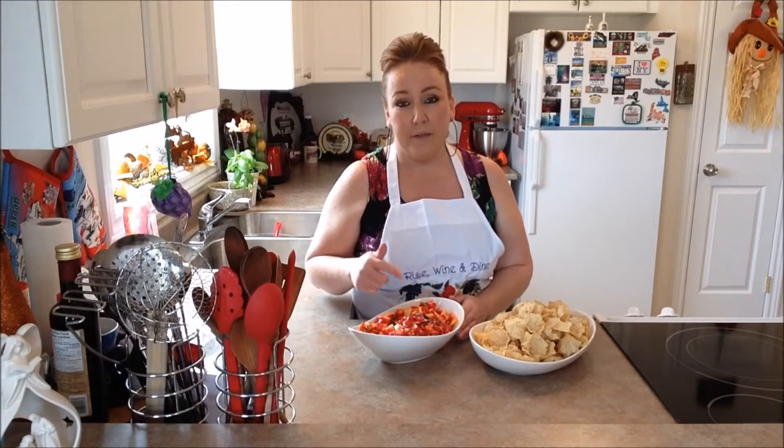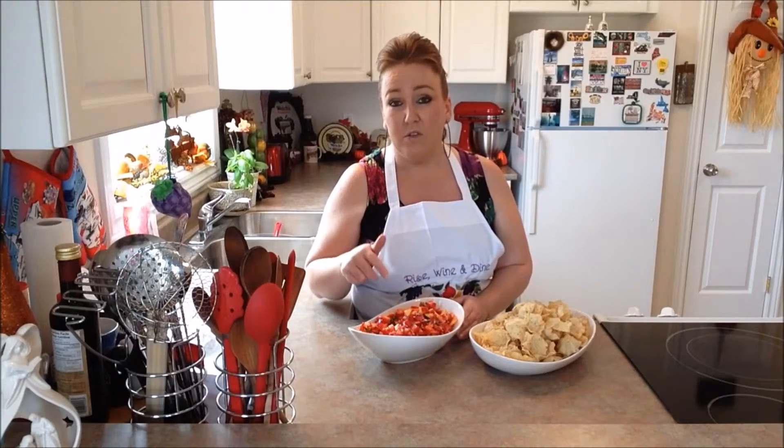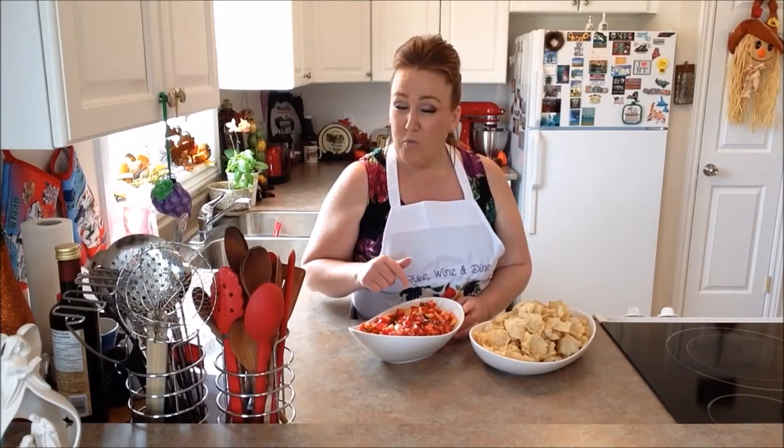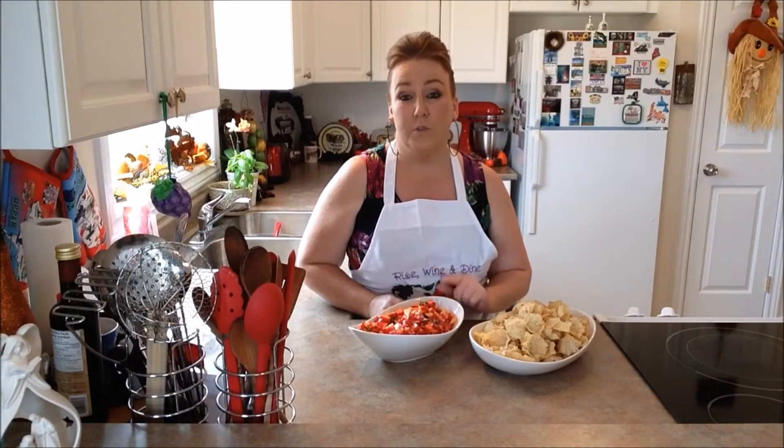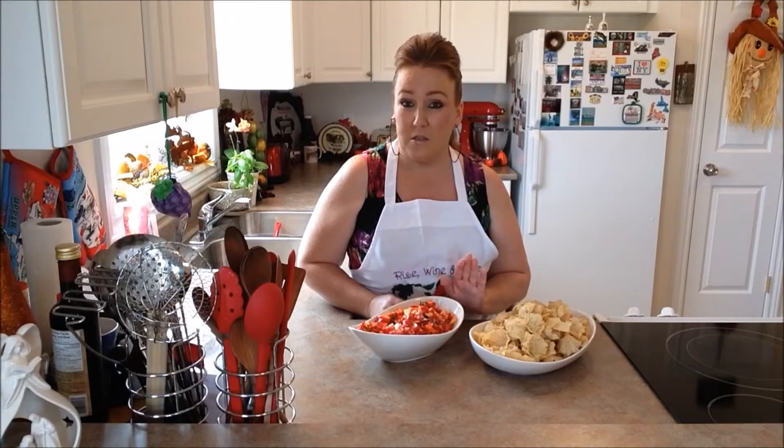You guys have to go and make this today. If you have your ingredients — and even if you don't, run and pick them up. You've got yourself one perfect strawberry peach salsa. If you guys like the ingredients we used today, I promise you, you will not be let down. This is an amazing salsa.